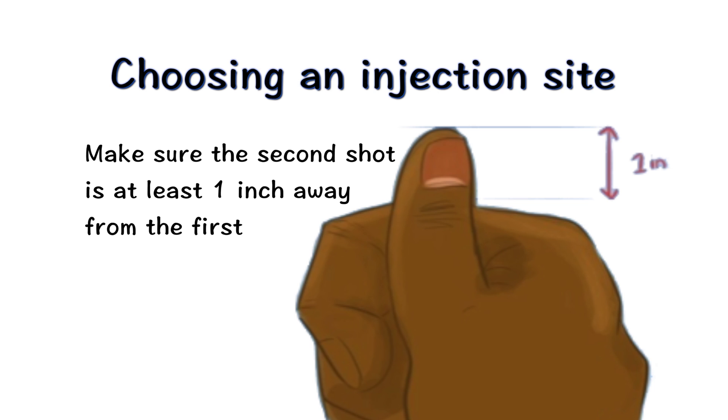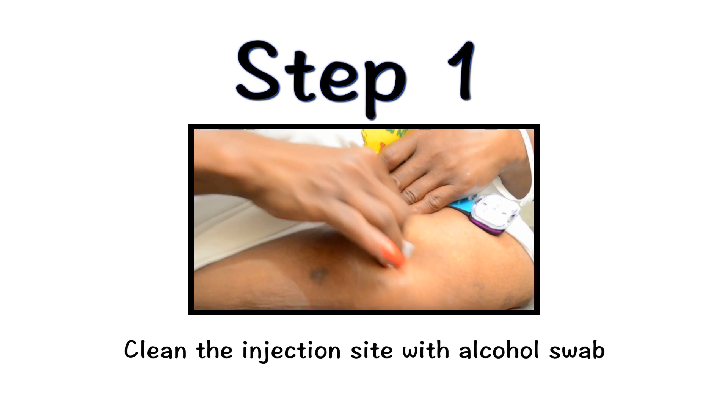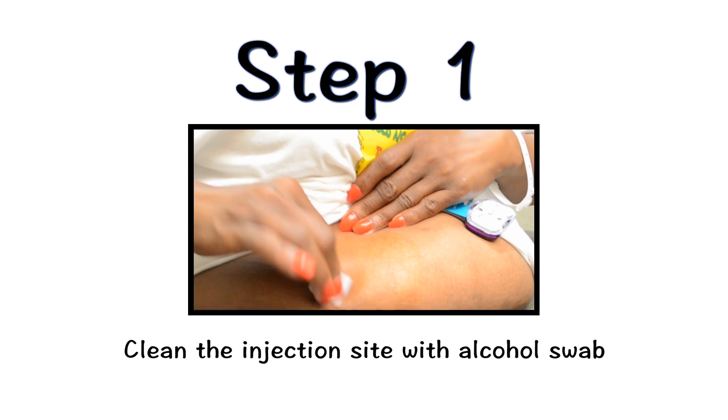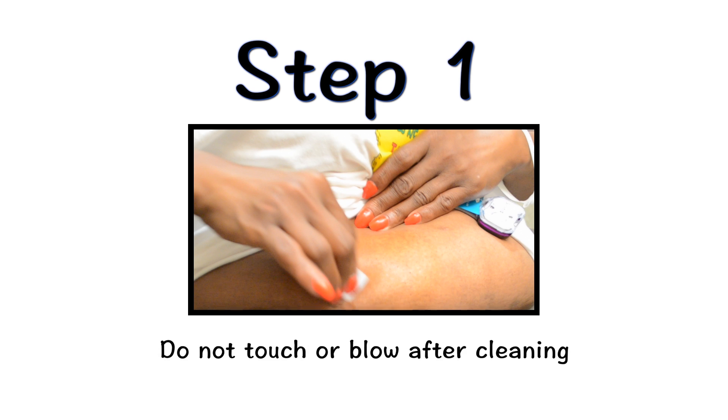If two injections will be performed, the second injection should be at least one inch away from the first injection. It is important that you select a different injection site each time you give yourself an injection. Your nurse will review with you how to select appropriate injection sites. Clean the injection site using an alcohol swab. Allow the site to dry for 5-10 seconds to avoid stinging. Do not touch or blow on the site after cleaning.